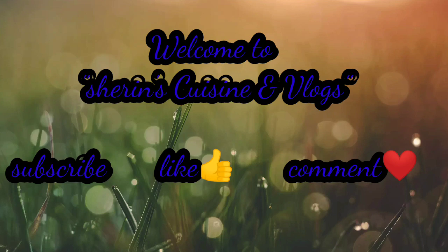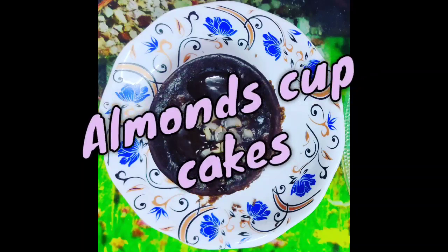Hello friends, welcome to my channel. If you are watching my channel, subscribe to my channel. My friends and family will share.